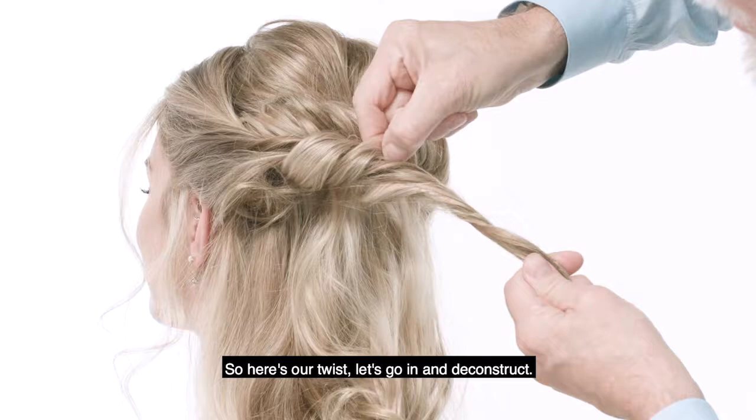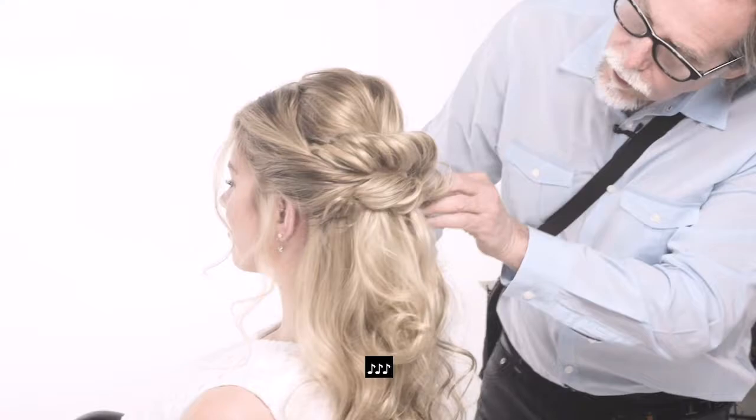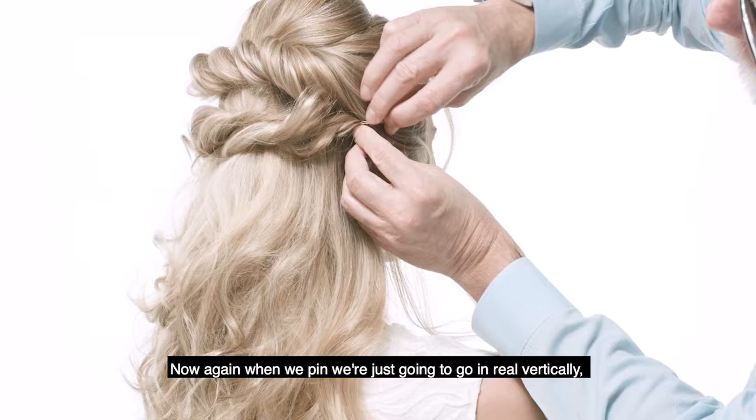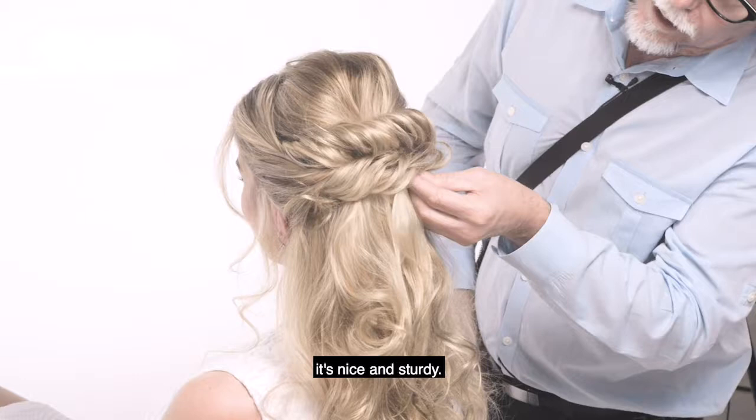Let's go in and deconstruct. Again, when we pin, I'm just gonna go in really vertically, the same way that it grows, and just pin these in so it's nice and sturdy.